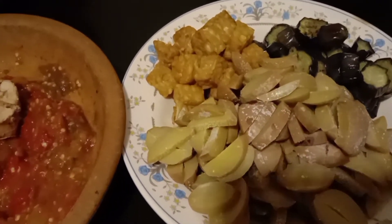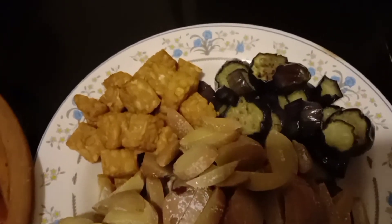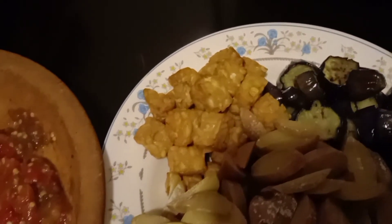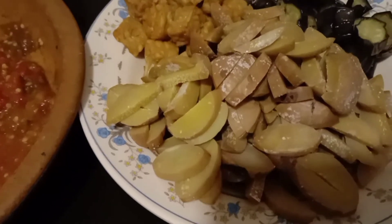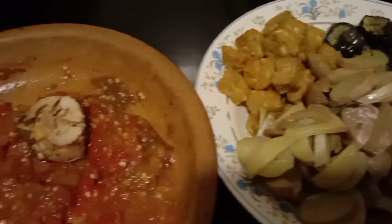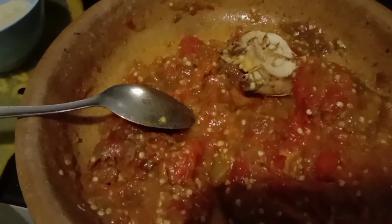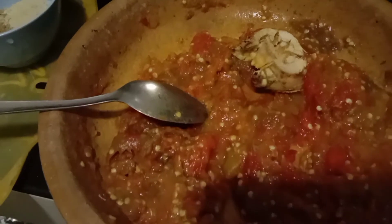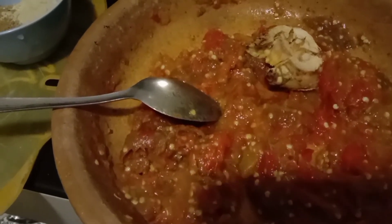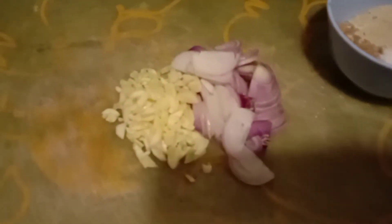Campur jengkol dan tempe ya guys. Di sini bokeh sudah siapkan ada terong yang sudah bokeh goreng, terus ada tempe, dan juga yang spesial ya guys jengkol yang sudah bokeh rebus dan potong. Semuanya mantap. Untuk sambalnya bokeh sudah bikin sambal terasi ya guys. Ada tomat, bokeh pakai 2 buah tomat, terus ada cabai merah dan terasi, terus ada laos yang sudah bokeh geprek, terus ada bawang merah dan bawang putih.